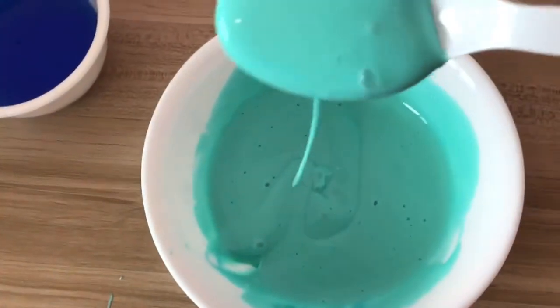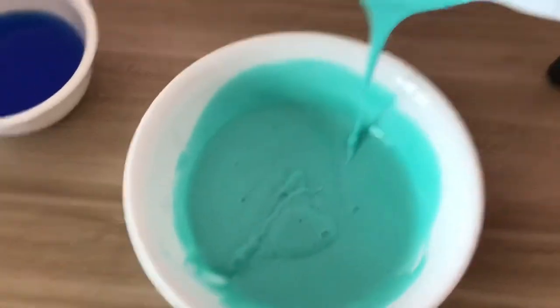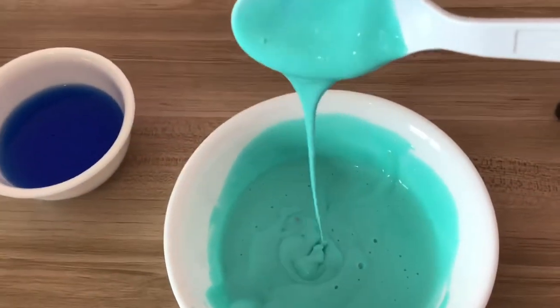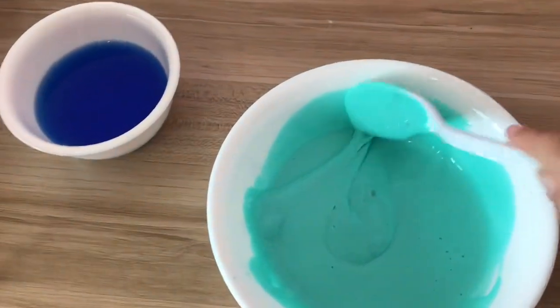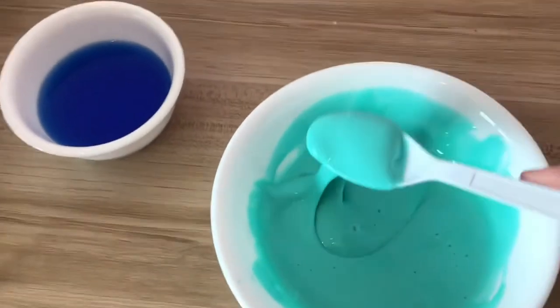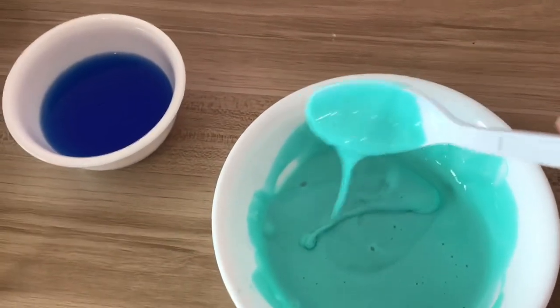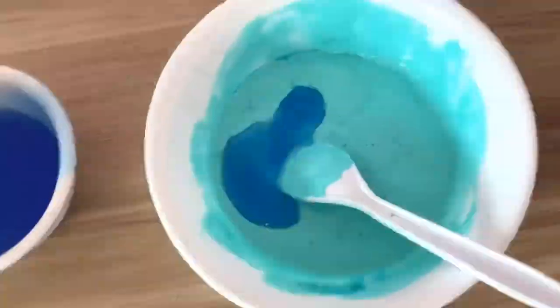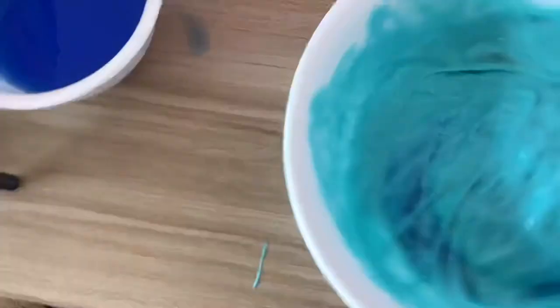It really depends on what colors you're using — you could use pink, yellow, orange, or any colors you want. We only had blue, green, pink, and purple, so this is what we went with. To be honest, it kind of looks like toothpaste, but in a beautiful way. Now you're going to start adding your activator — the laundry detergent — little by little until you get your desired texture.